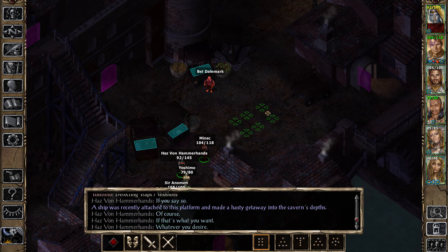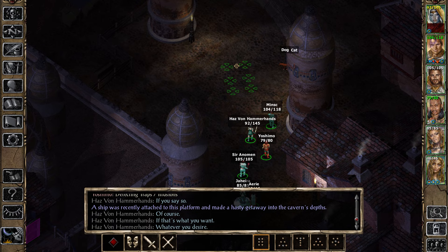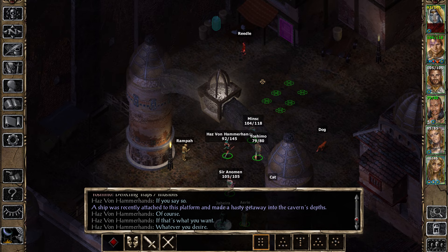Oh dude, I can't hand in the — I can't actually solve this quest because there's nobody to hand this into, is there?